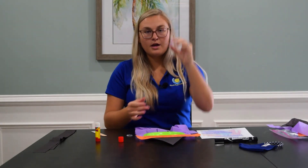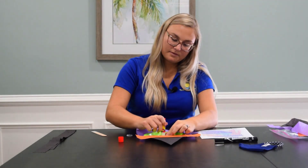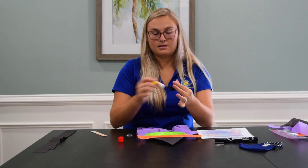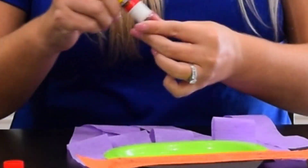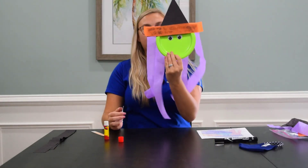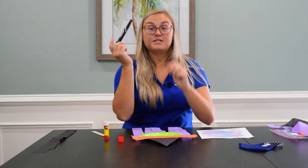Now glue both googly eyes onto the paper plate — this will be the beginning of making her face, just like that. Now that she has her eyes, we want to create a nose and a mouth.